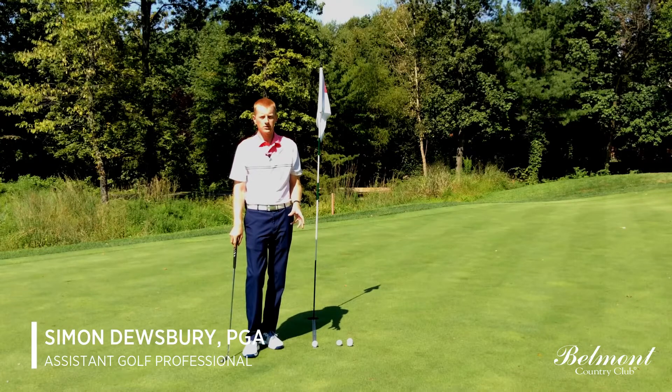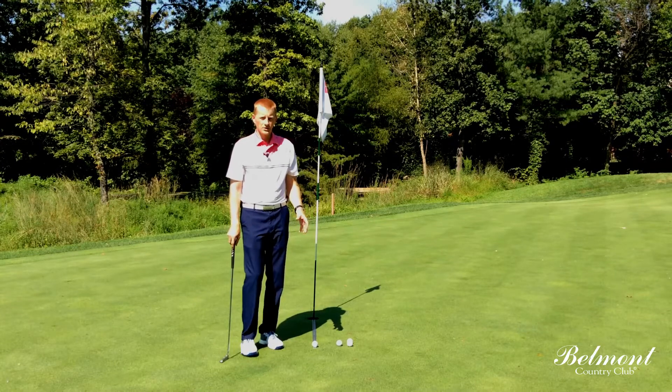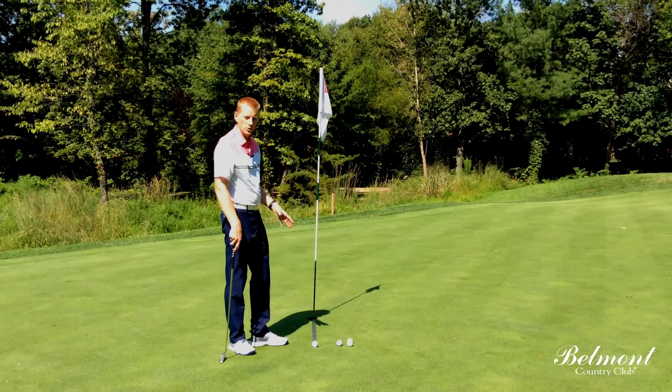One of my favourite short putting drills is to use the yardage rule. Now it's 36 inches long, it's exactly 3 feet, so it's going to give me confidence on my short putts.